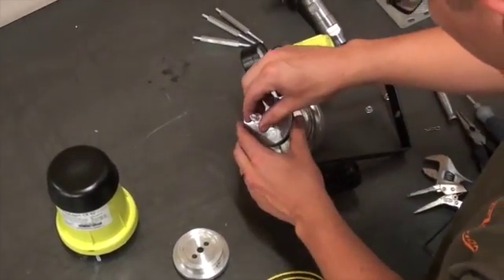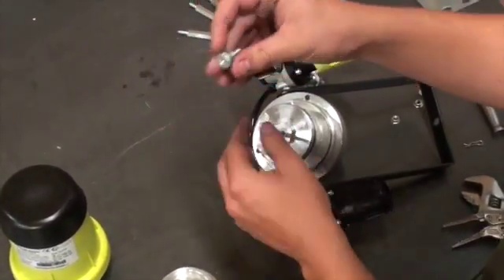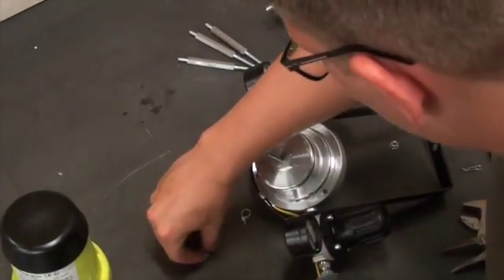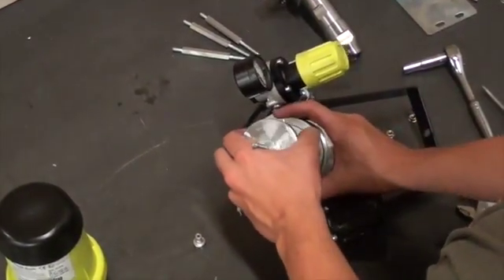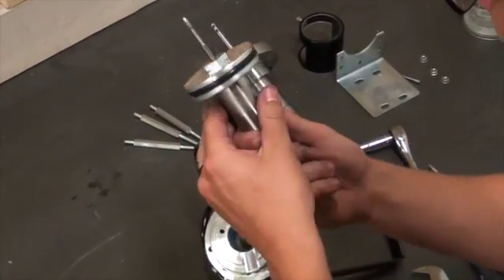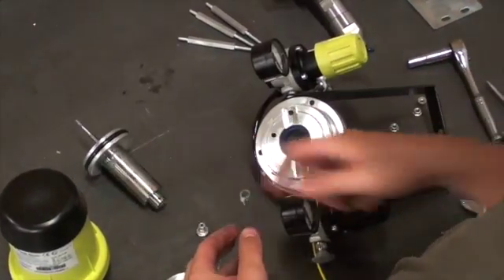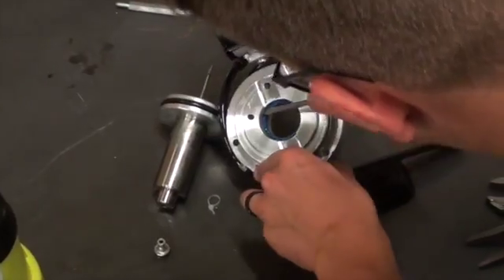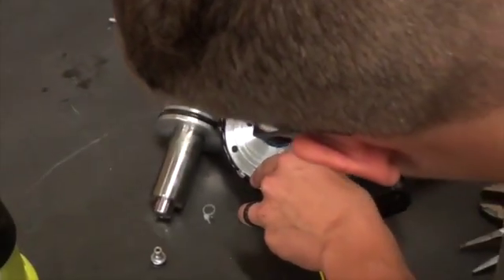After these two parts are taken out of the air motor, we will be able to remove the upper and lower piston from the lower support. All that is left to do is use a flathead screwdriver to remove the U-seal at the bottom inside the lower support.